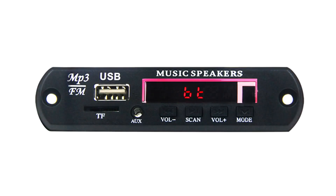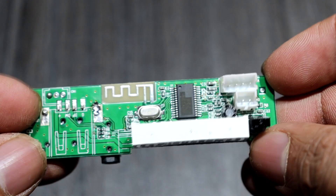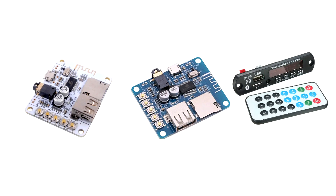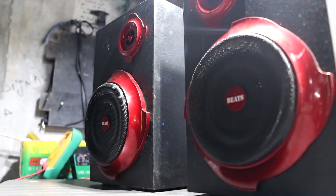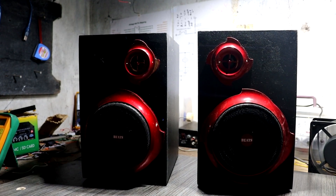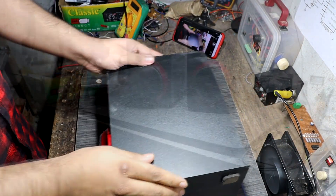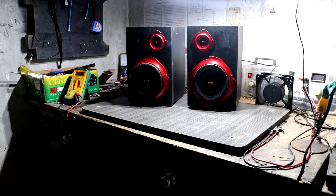This is a cheapest Bluetooth SD card module — I removed the front panel and all the slots. The reason is I don't have any other Bluetooth receiver module, but you can use any kind of Bluetooth module in this project. Finally, for the speaker, I am using these speaker boxes which I got on the local market. They come in two pairs and are very cheap.